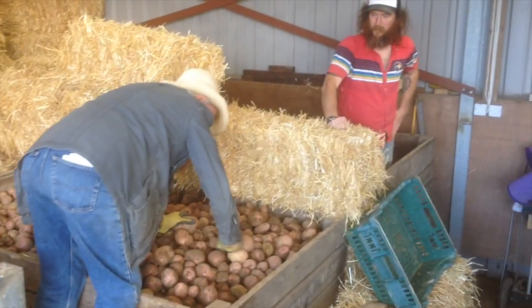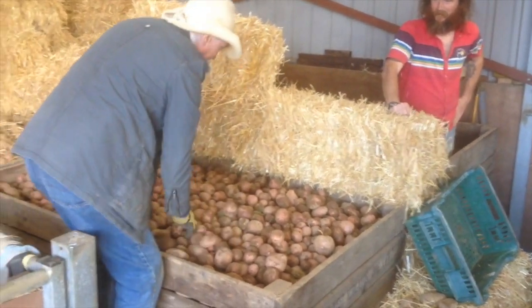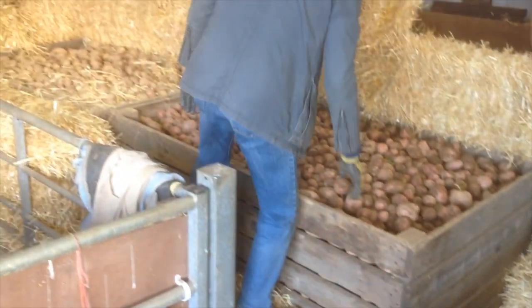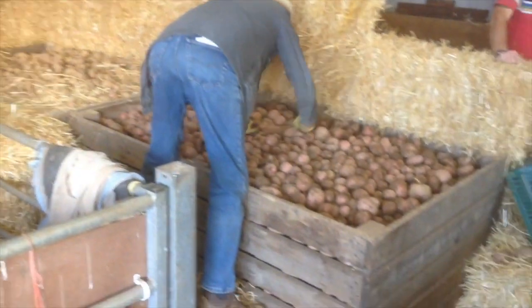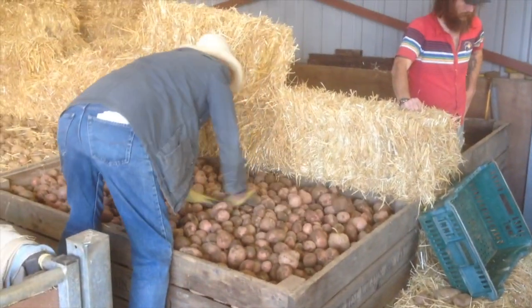This is Jeff and Barney packing the day's harvest of potatoes. We've got three varieties going into ton boxes, filled up to the top and packed with straw around the sides to absorb the moisture and to keep the frost out.